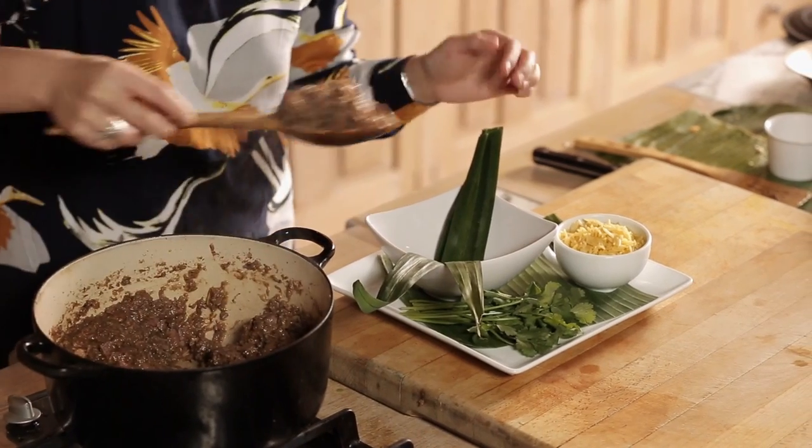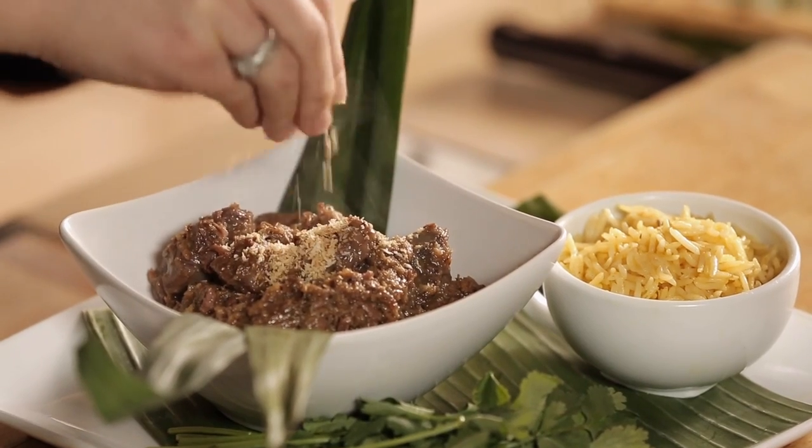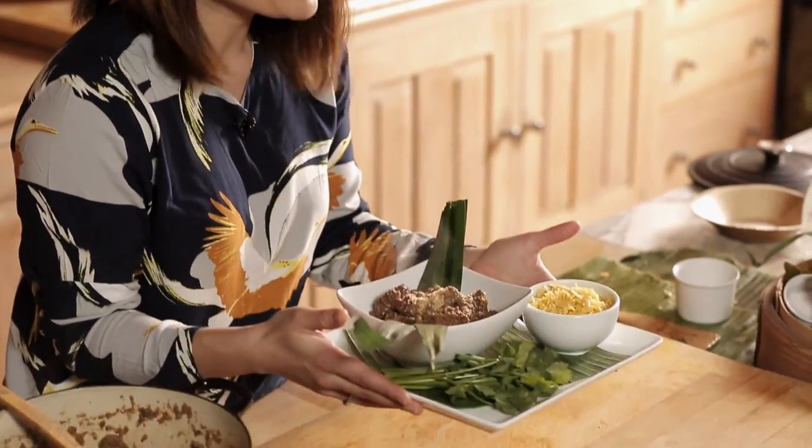Spoon this lovely rendang into a bowl. Traditionally in Malaysia we serve it with lemang — sticky rice cooked in bamboo on an open fire. Since we don't have open fire or bamboo here, and I find it a little bit too rich for my liking, I love serving rendang with just plain rice or some turmeric rice, because this dish is already quite decadent and I just want to enhance its flavor by pairing it with something plain. I'm sprinkling a little bit of extra toasted coconut on top for decoration. It's really easy to make — the only thing that takes time and effort is making the paste, though you can always buy the paste from Ocado.